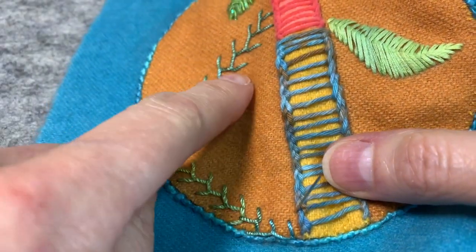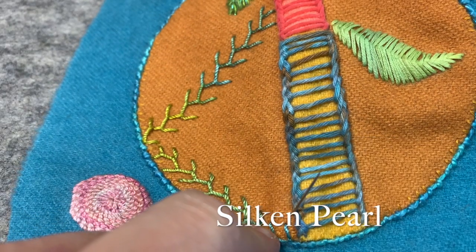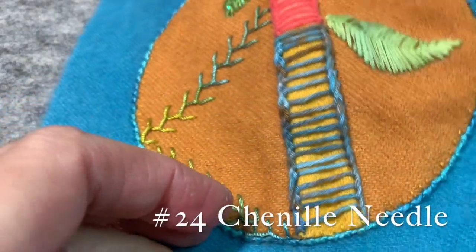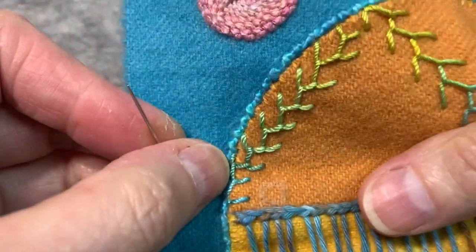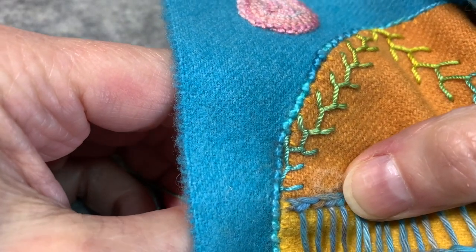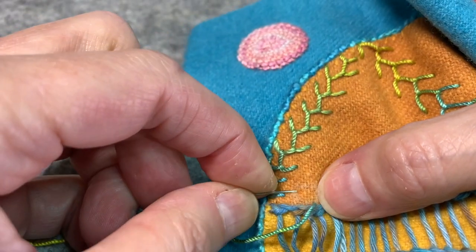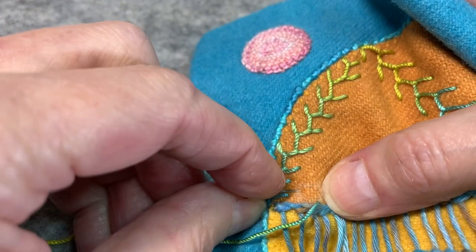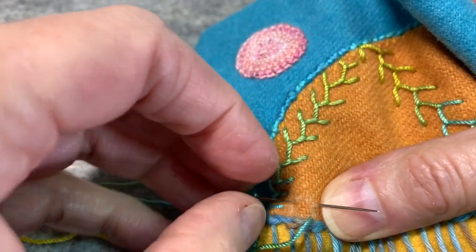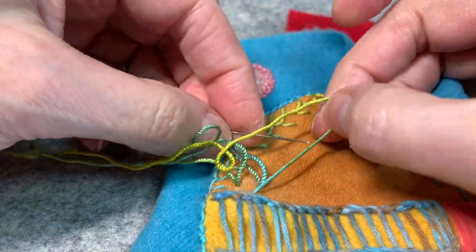I'll demonstrate the feather stitch in a silken pearl. I'm using my Mermaid Dances silken pearl on a number 24 chenille needle. I just drew a little square. If you think of it as a little square, you're going to come up on the lower right corner of that square. Pull your thread through and then come up diagonally above on the upper left corner of your square and come across to the upper right corner of the square and pull your thread through.